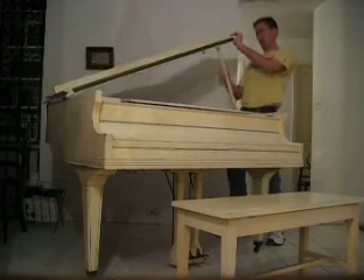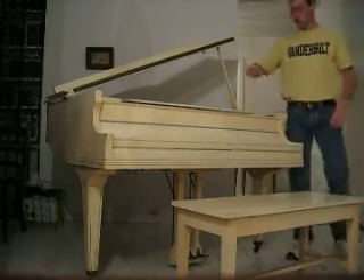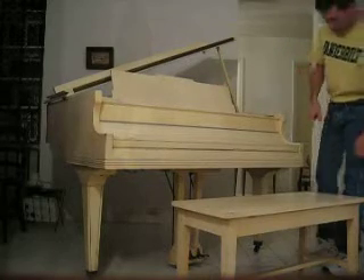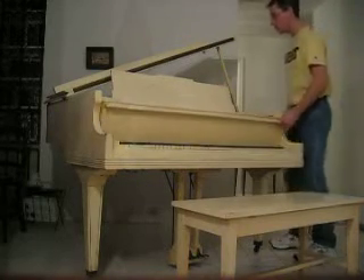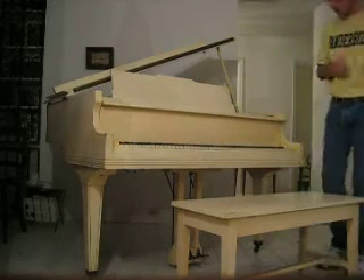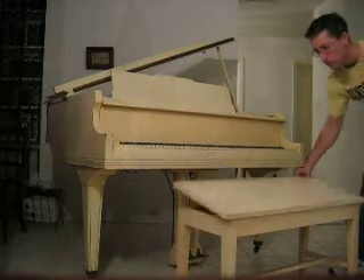Everything works. It's fairly in tune. The middle notes are in tune, and it gets a little sketchy out towards the ends. It's got three pedals. It's on wheels. Pretty much intact with everything. It's missing a piece of plastic that I have right here for one of the keys — E, I guess. And it's got a matching bench.